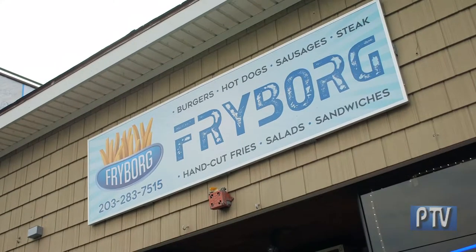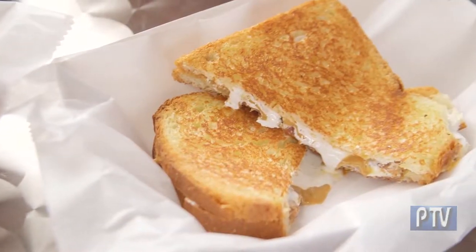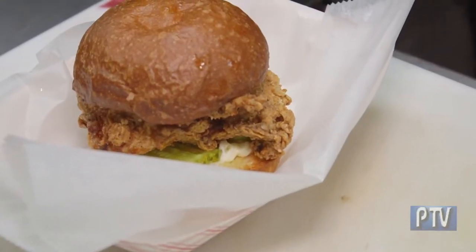It is time to eat and we're at a really cool place called Fryborg, here in the Devon section of Milford. They're known for nostalgic food — food that isn't fast food or processed — even though they make some great sausage, hot dogs, and hamburgers from scratch, as well as hand-cut fries including Dutch fries, Italian, and something called the Assimilation. They're also going to make us one of their signature buttermilk chicken sandwiches. I can't wait.